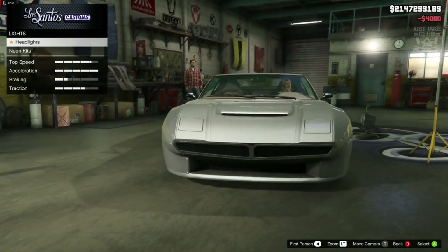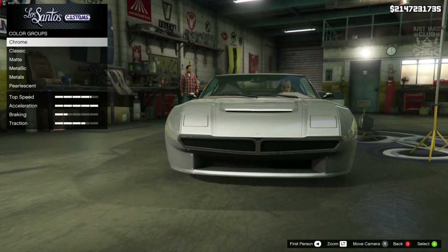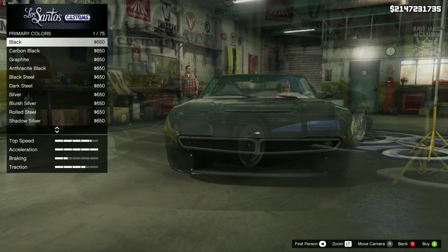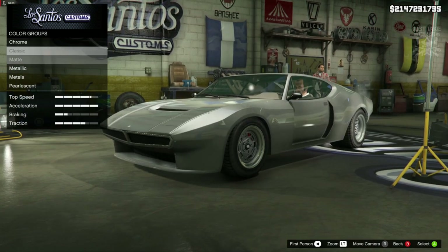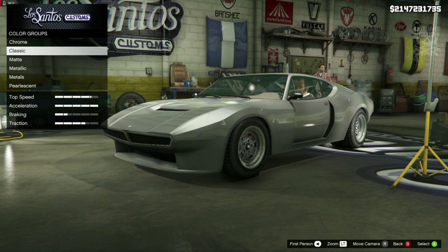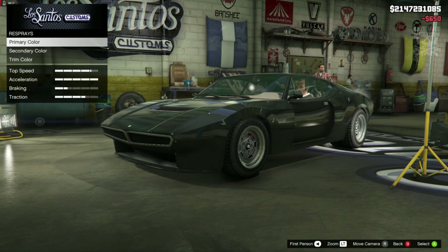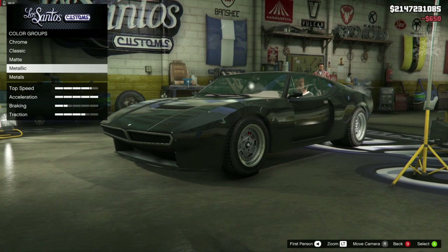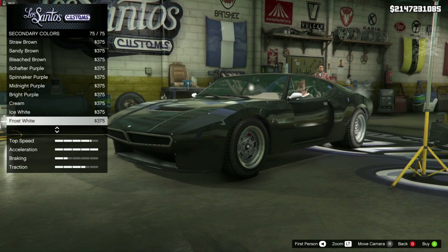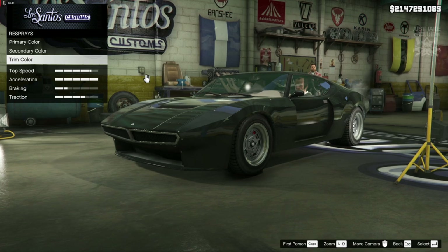Then we've got the light option - we're going to go into headlights and purchase the Xeon headlights. For the respray we're going to go primary color into metallic black. Or maybe classic black - they kind of look the same to be fair, but I'm going to go metallic black anyway. So metallic black for the primary and the secondary as well - the secondary is just the wing mirror, so we're going to go metallic black for that too.